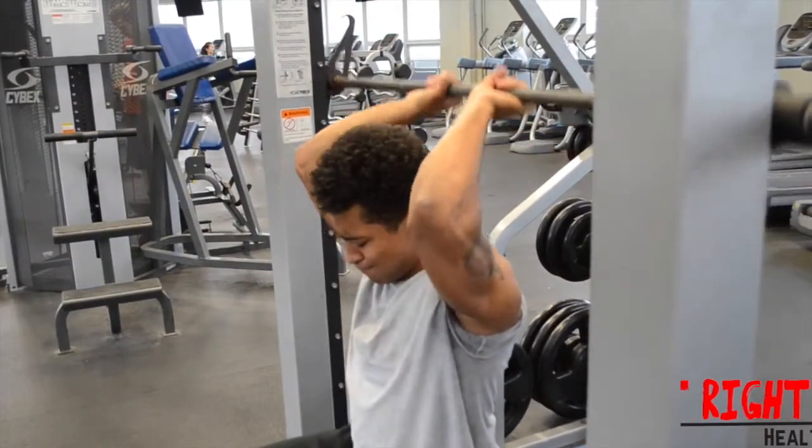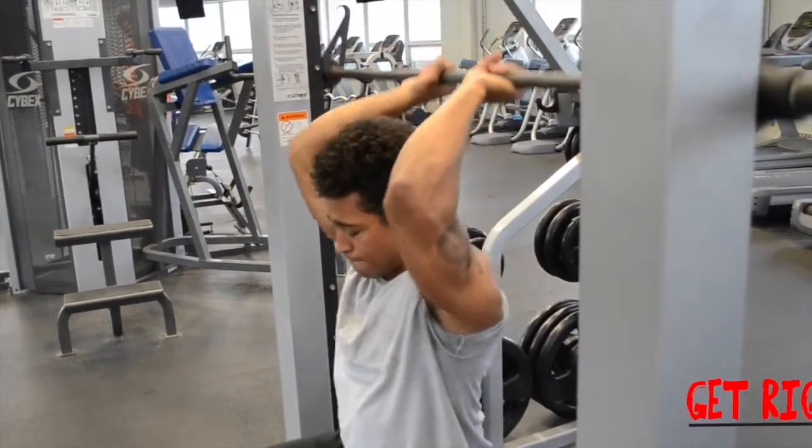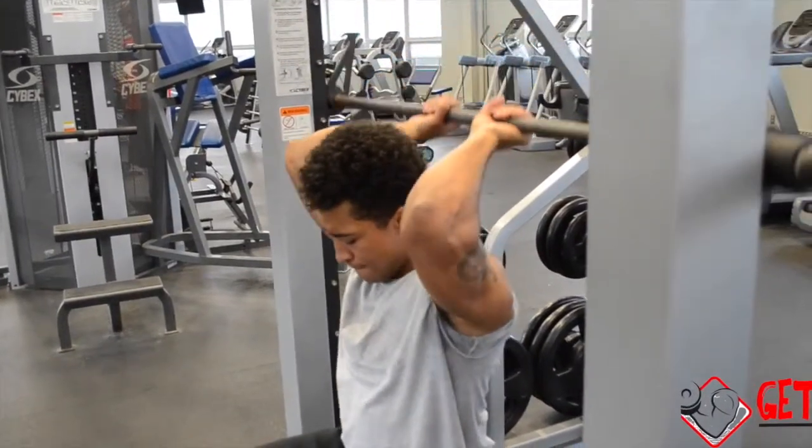As you inhale, begin to slowly lower the barbell behind your head until your biceps meet your forearms, all while keeping your upper arms stationary. As you exhale, use your triceps to lift the barbell back up to the initial position and repeat.